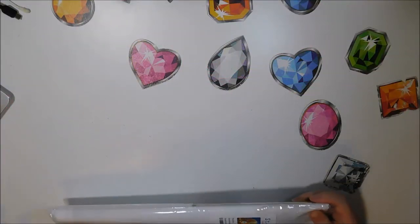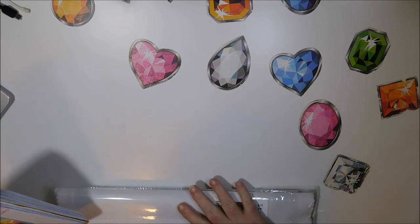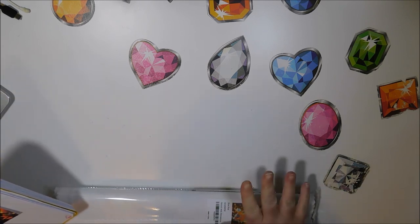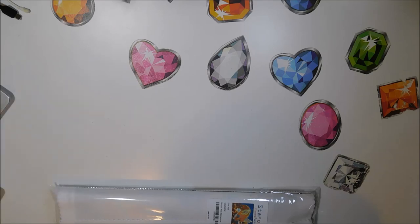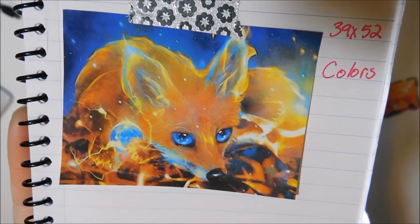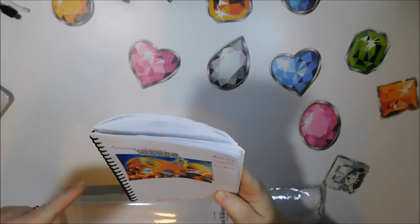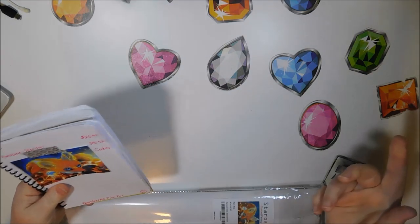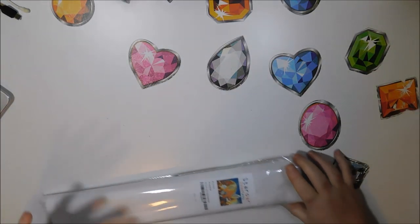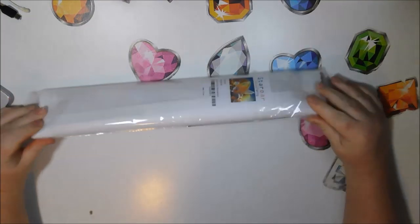All right, here we go with number three — or number seven, I should say, because we're almost to the end of the whole haul. This one is $25.99. It's called Firefox. It's a 39 by 52, and this is what it looks like right here. I cannot wait to see this one. I saved the best two for last from this group. The next one is my favorite of them all, but this is my second favorite.